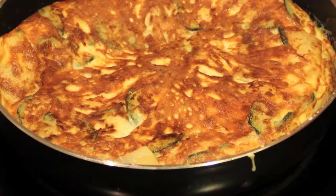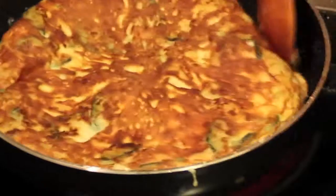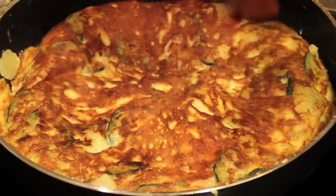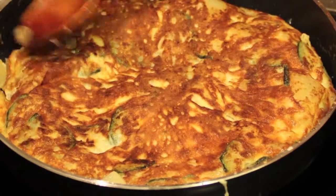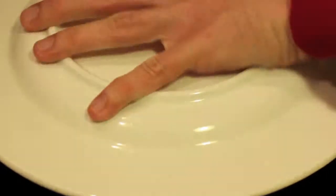Cook for two or three more minutes on this side — the cooking time will be less because it will be cooked through completely in two to three minutes, depending on the thickness of your tortilla. But normally that will be more than enough. Now your tortilla is ready to serve.